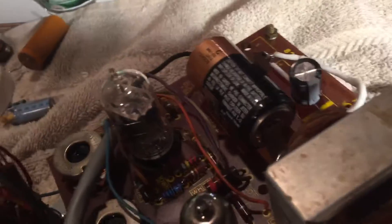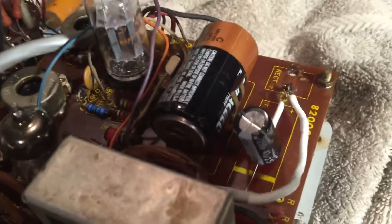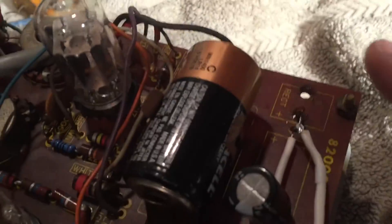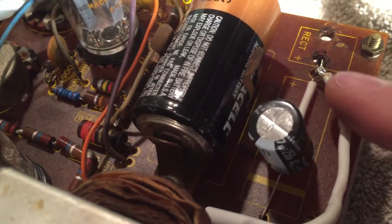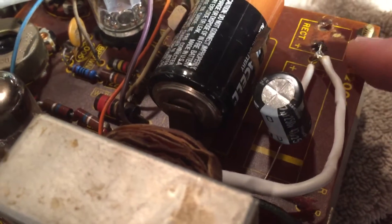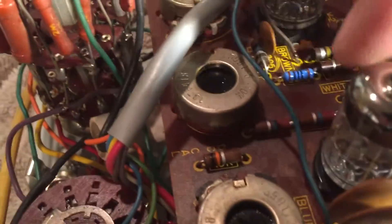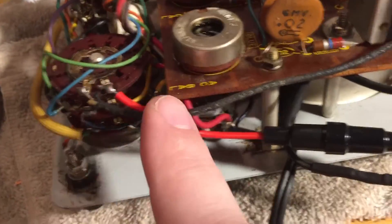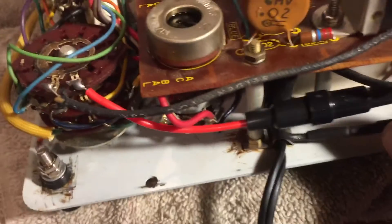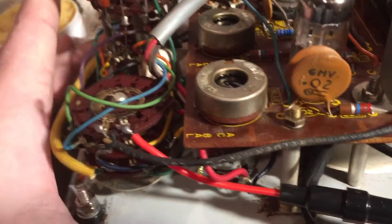The previous owner had already removed the selenium rectifier and replaced it with a 1N4000 series diode, but he burned up the board here. I put the diode in some heat shrink and brought it over to the transformer because the previous owner had destroyed some traces on the bottom of the board. I think it will work great. I ended up having to replace only one resistor that was out of spec — this 100 ohm one. I also installed a fuse on the AC line. These inline fuses may not be the absolute best choice, but I'd rather have a fuse than not — there was no fuse protection at all before.